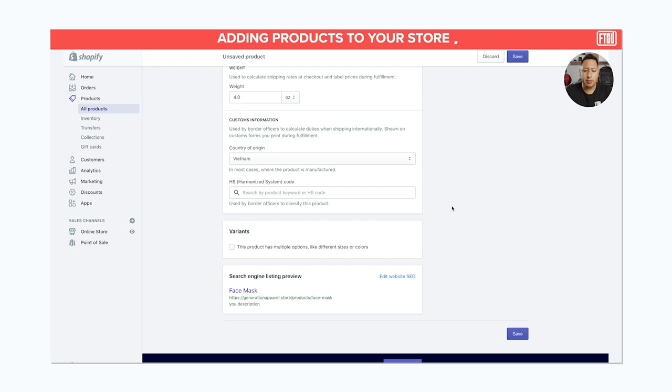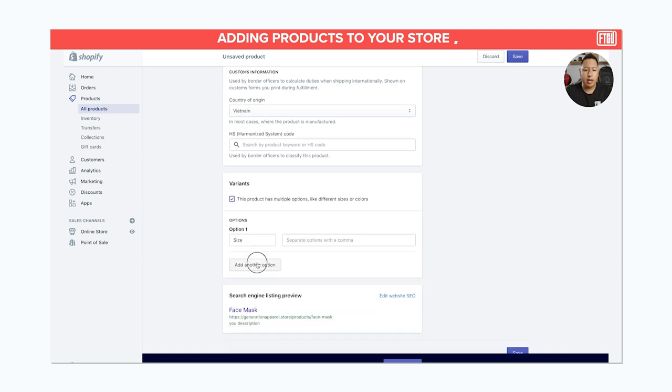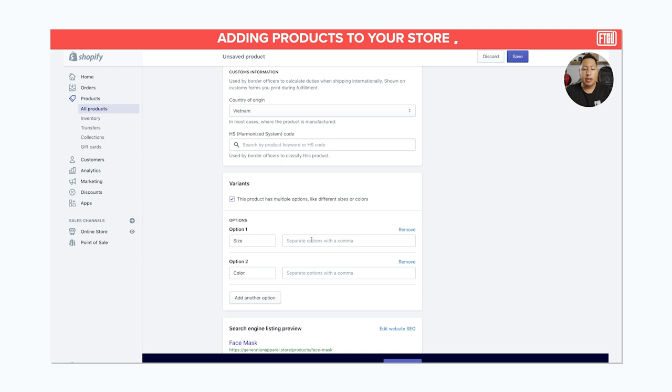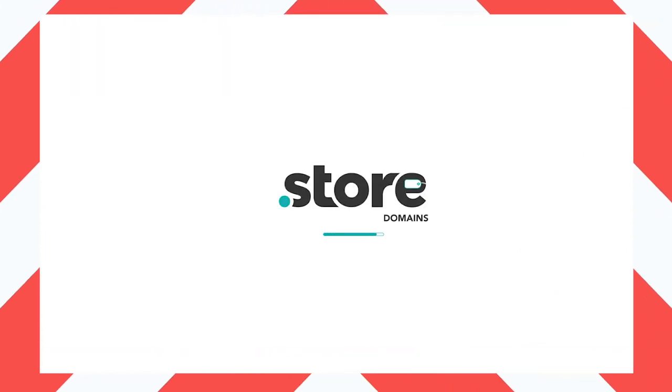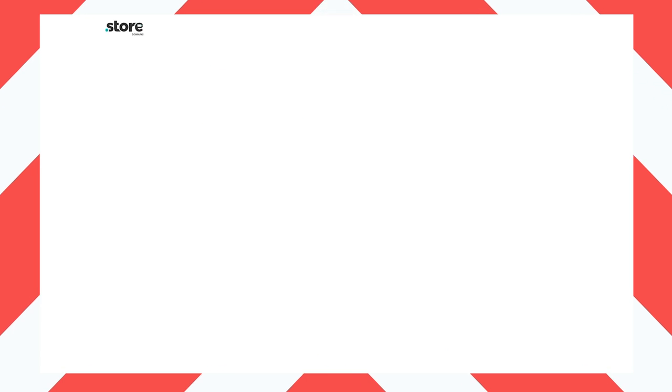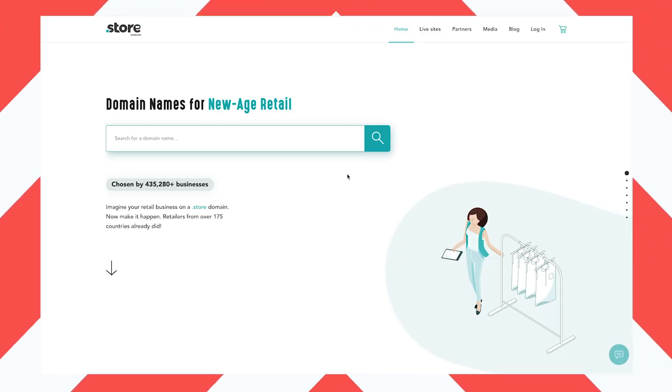We actually dove into a portion of this in a Shopify tutorial, which we'll link up above as well as in the description below. It's a detailed step-by-step tutorial to help you establish information such as SKUs and cost of goods sold, and also how to connect a custom store domain. DotStore is a sponsor of this video, and they allow you to quickly and easily get an affordable dot-store domain name, which will help you sell online.